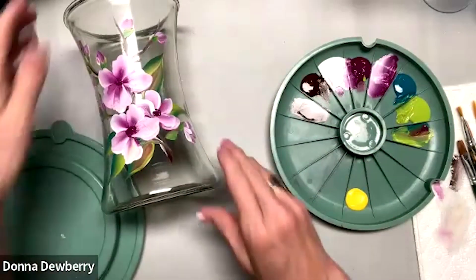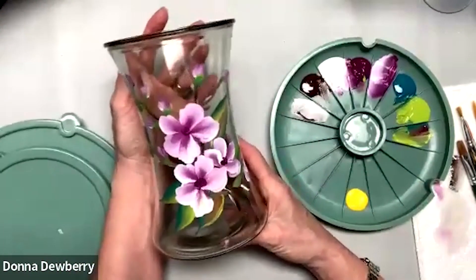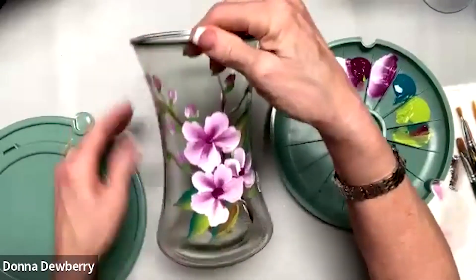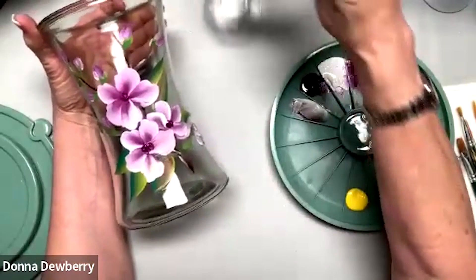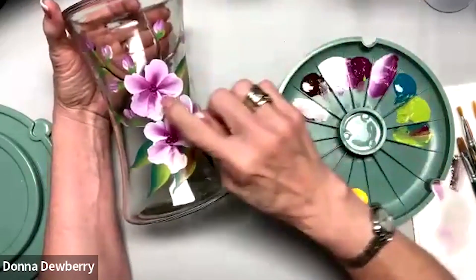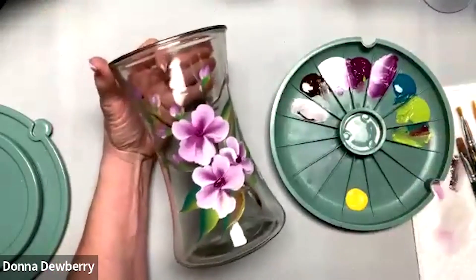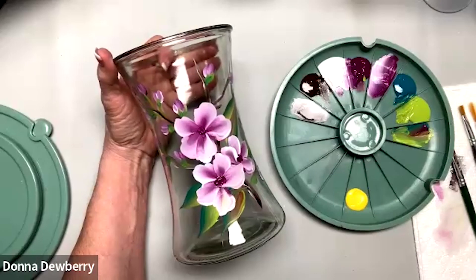If you have a lot of glass and paint three or four pieces that match and you're at art shows, people love that — either for a gift or whatever. This vase could be the centerpiece and you can make matching wine glasses with just a couple of these flowers and buds.